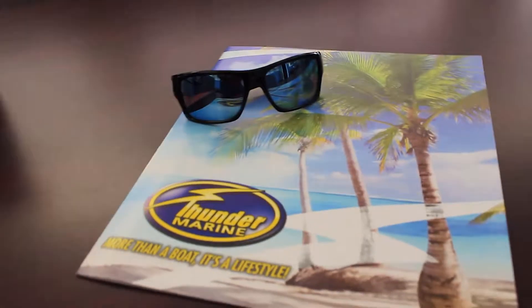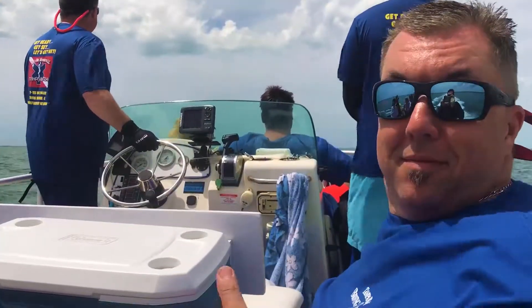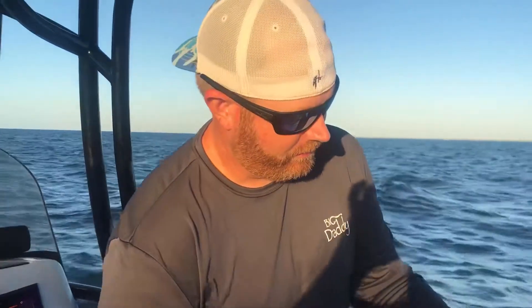Thunder Marine presents Living the Water Life's Tip of the Week with Vince Stobel and Captain Jim Pollard.